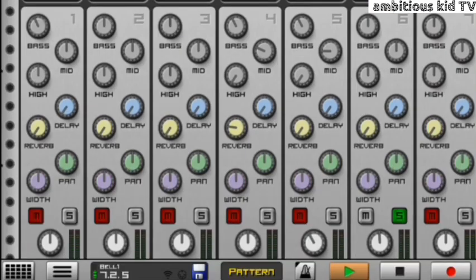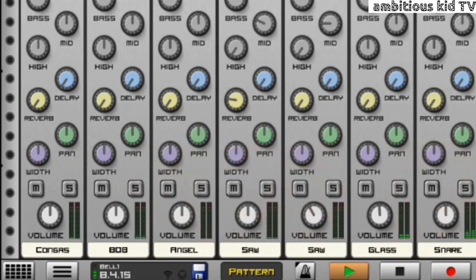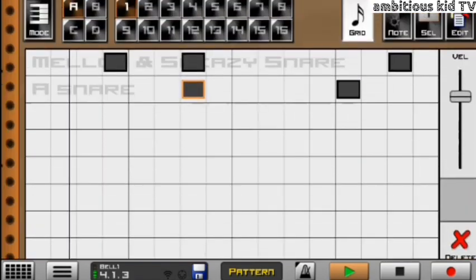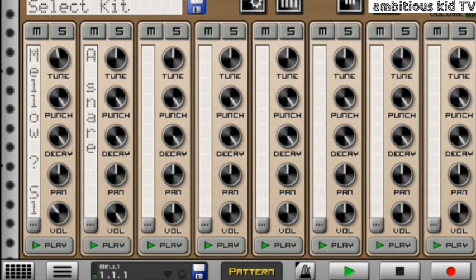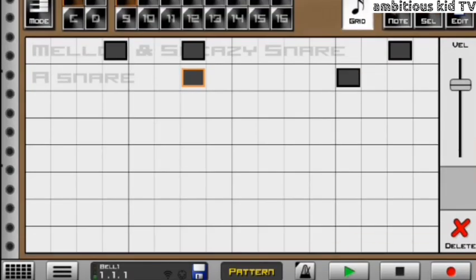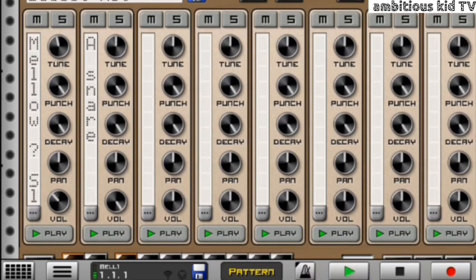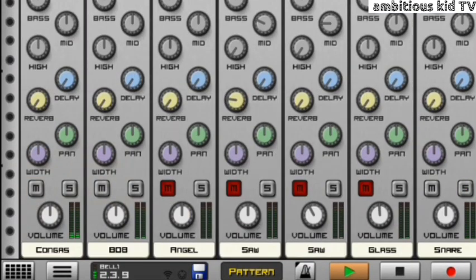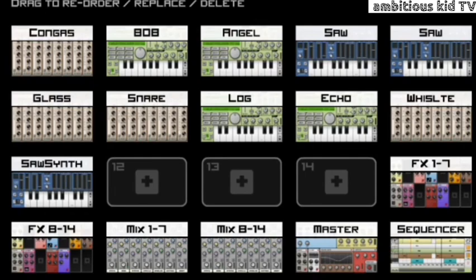Moving on to the snare. What I actually did with the snares is I used two different snares. Melo and Sleazy have their own signature snare, which is mostly used in Bacardi ammo piano — and you guys are going to receive this snare when you download the project file. I mixed it with the Melo and Sleazy snare and the Ace snare, and all in all they sound really nice.